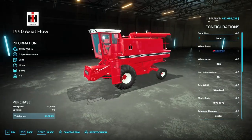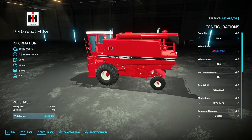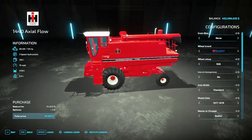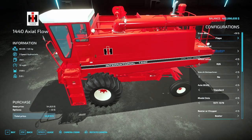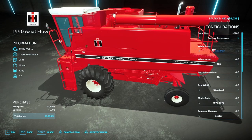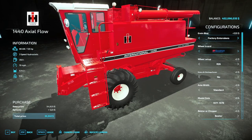Moving on, we have the 1440, which has 135 horsepower and 5,109 liters of capacity. You can increase capacity with the green bin extension to 6,343 liters. Adding flaps does not increase capacity on this model.